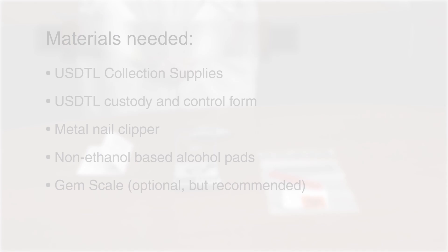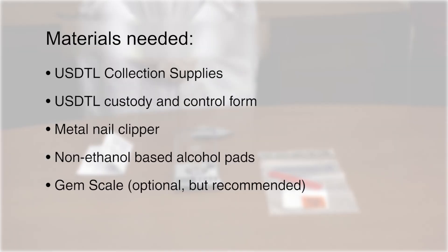Welcome to USDTL's fingernail collection instructions video. Materials needed: USDTL collection supplies, USDTL custody and control form, metal nail clipper, non-ethanol based alcohol pads, and a gem scale.